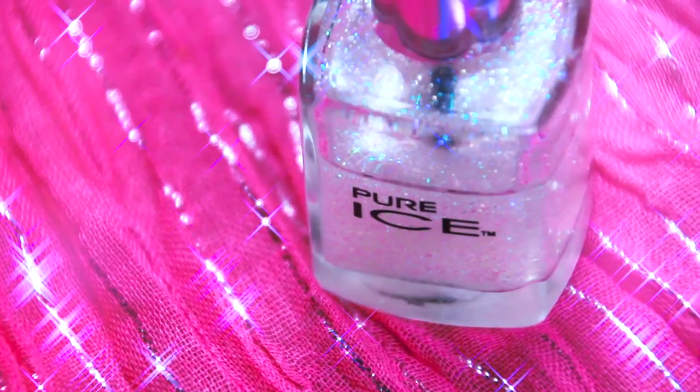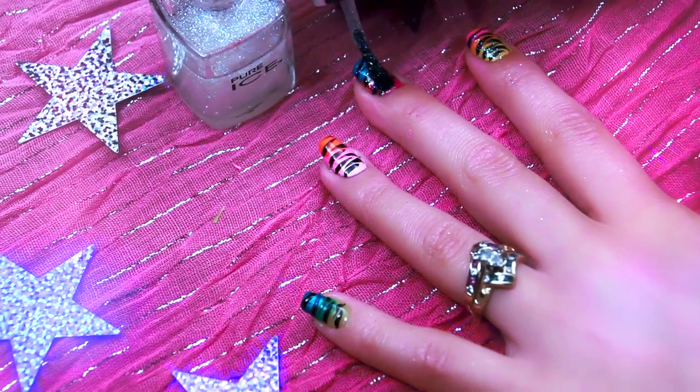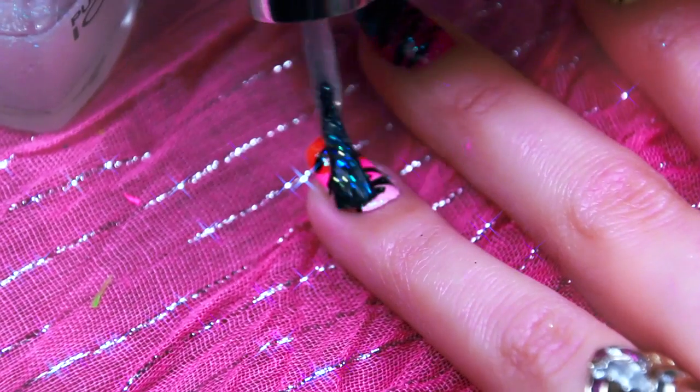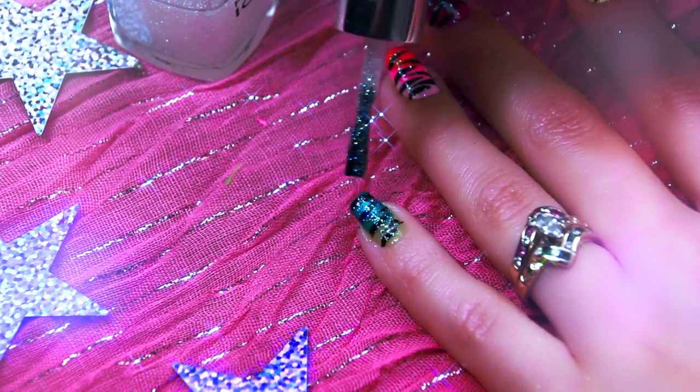Now for some sparkle and shine, I am using Pure Ice's Nail Polish in the color Don't You Wish. You're going to want to make sure that the zebra print is completely dry before you apply it, otherwise you're going to end up with some smearage.